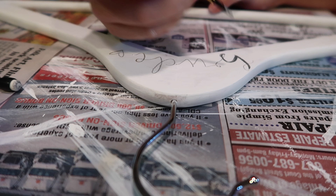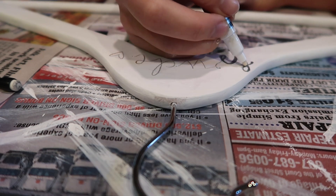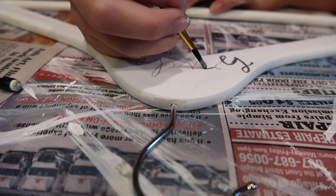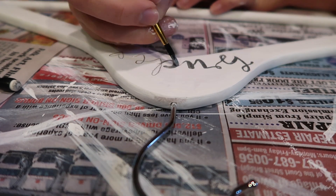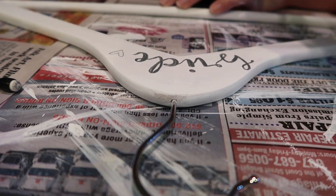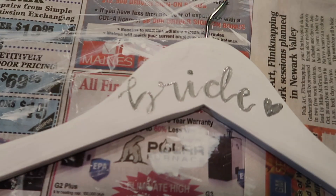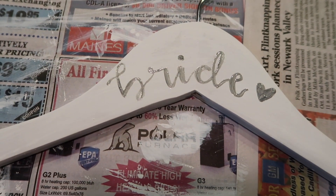After the paint has dried, I'm going to take a pencil and sketch everyone's names on. For mine, I'm just going to write 'Bride' on it. Then I'm going to take my small brush, dip it into the silver paint, and paint our names on top of the hangers in silver — just to give something that sticks out a little bit.